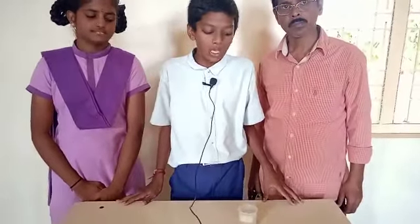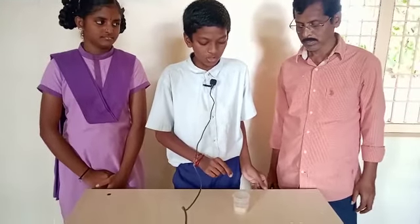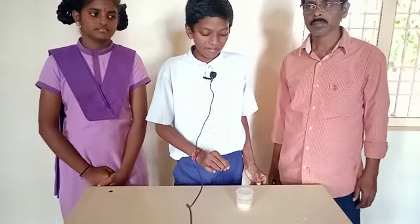The procedure for this experiment: first, take a raw potato, peel the skin, and cut the potato into a cube-shaped cup. Prepare a saturated sugar solution and put the sugar solution in the potato cup. Measure the level of the sugar solution by pricking a pin into the potato cup, then leave it for some time.